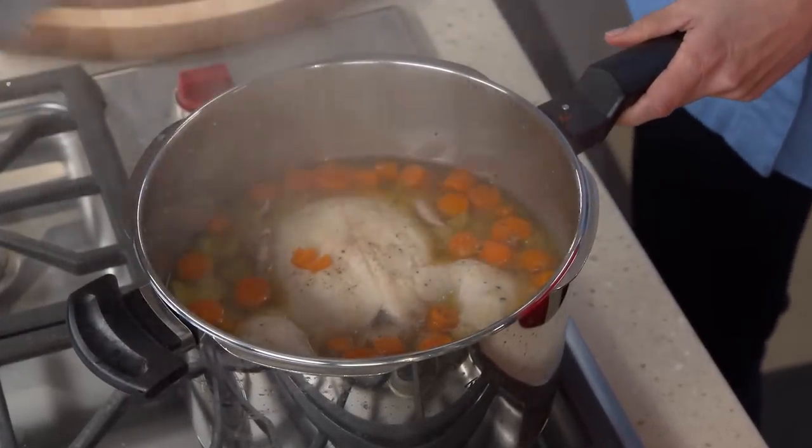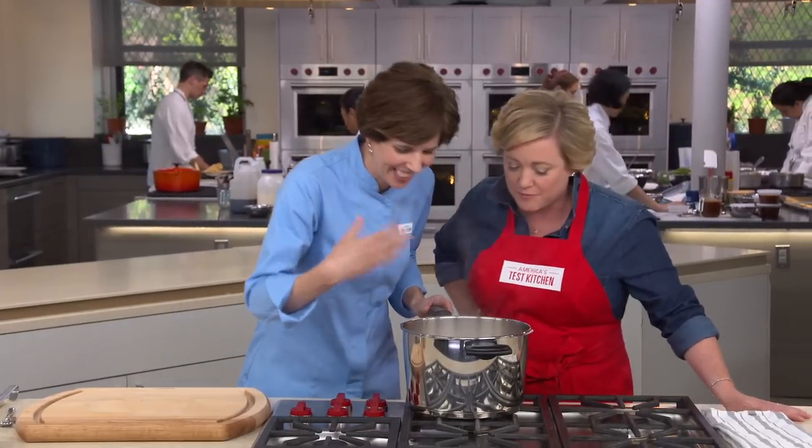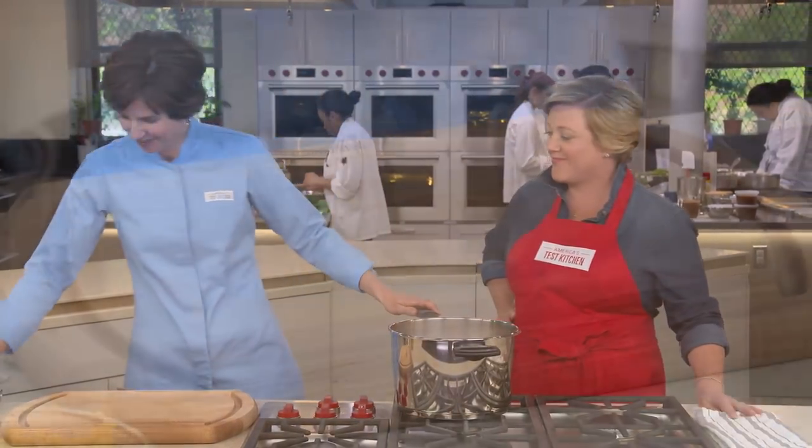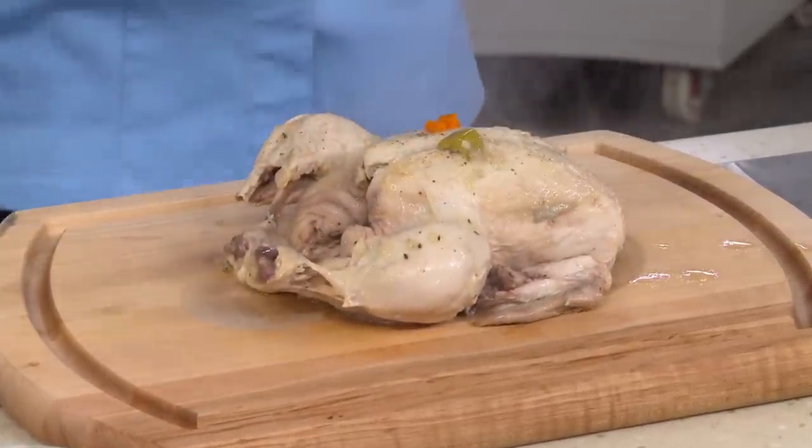It smells like really good old-fashioned chicken noodle soup — it smells amazing. Let's get that chicken out of there. That chicken is just fall-apart tender. We'll let the chicken sit until it's cool enough to handle, because I want to shred up that meat so I can put it back in the soup.